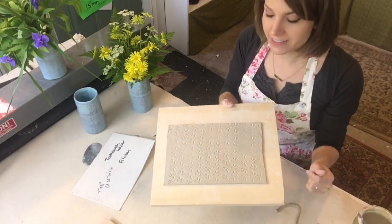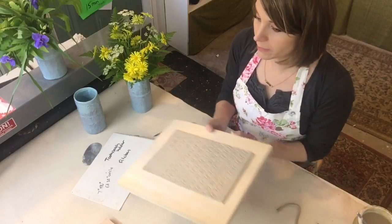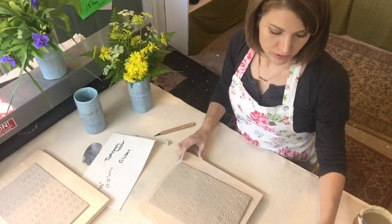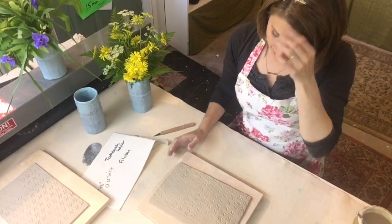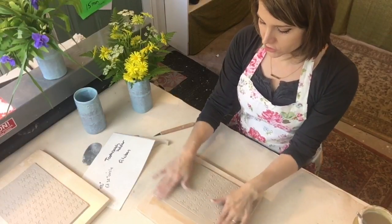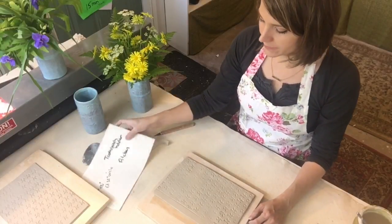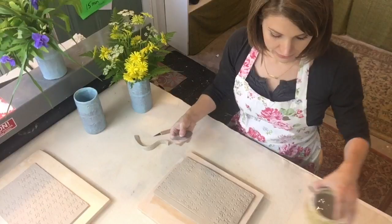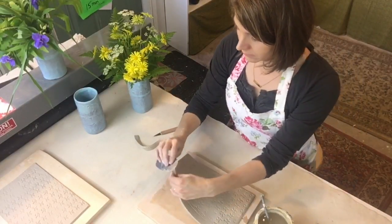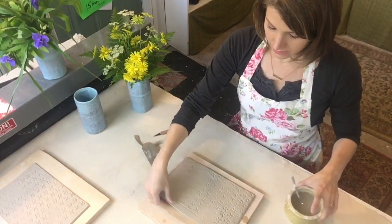This is too floppy to roll up yet, so we need to set it aside to stiffen up. Usually I'll do a bunch of these, set them out for about an hour or two, then come back and do the rolling up. So I'll roll it up now — and look at that, the magic of forethought, I've got one already! This one's been cut; I actually left a spot on the top smooth without texture all the way up, just wanted to try something new.